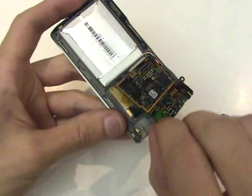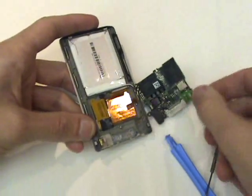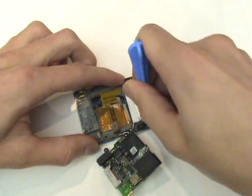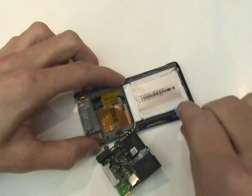And now we can flip the board to the side as shown in the video. The battery is still held in with adhesive, so we'll use our case opener tool to pry along the sides. Be careful, however, because the LCD screen is located just below the battery.